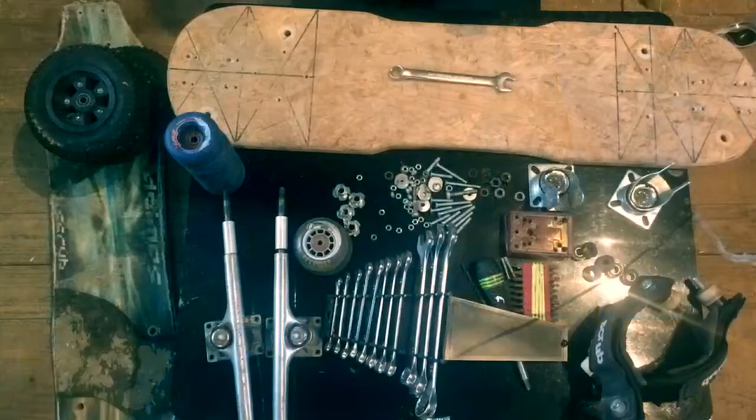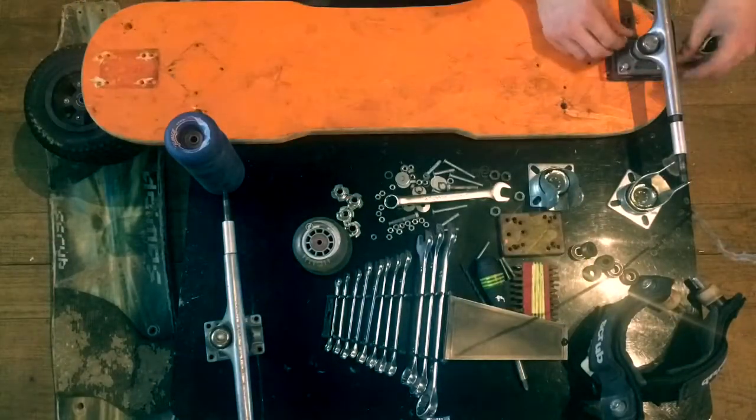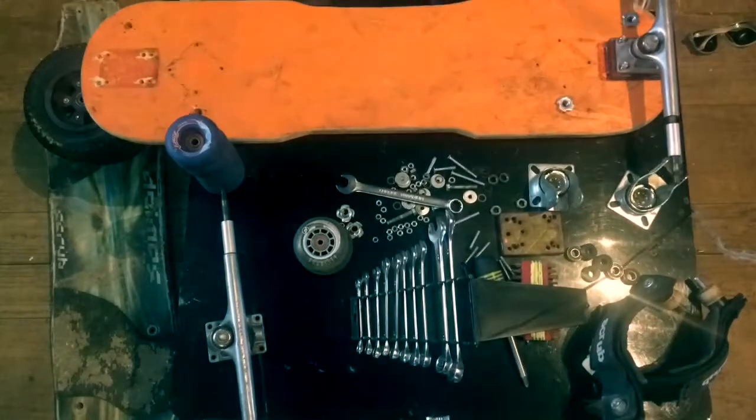And that's all! How I actually made it is hard to explain, so here's a short timelapse showing me building the board.